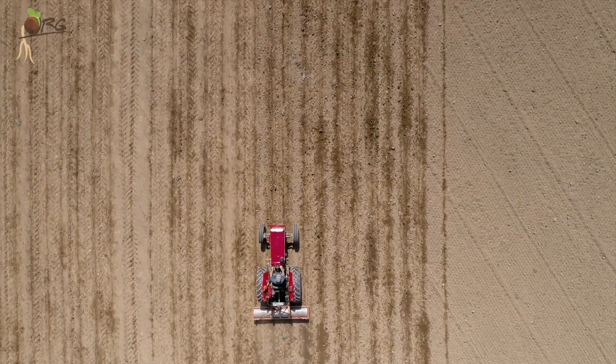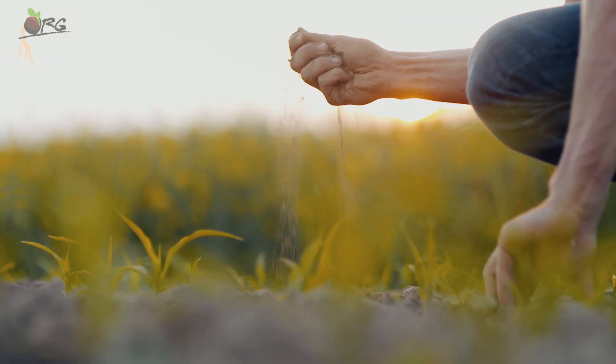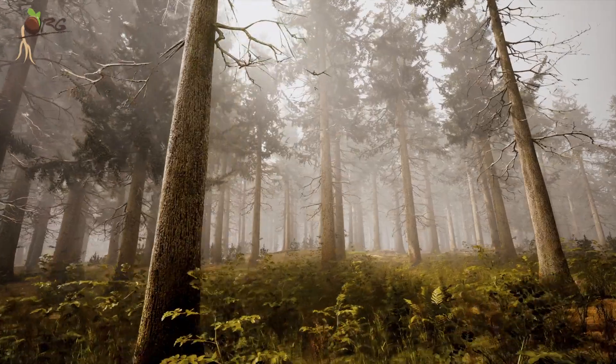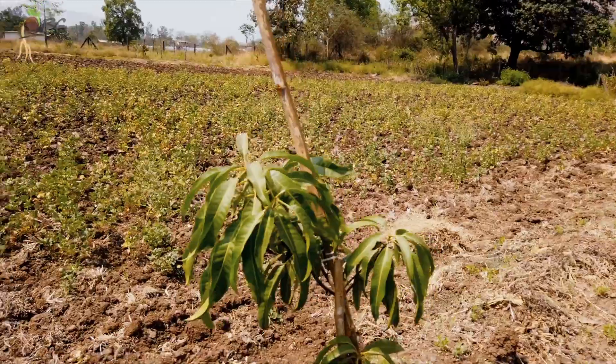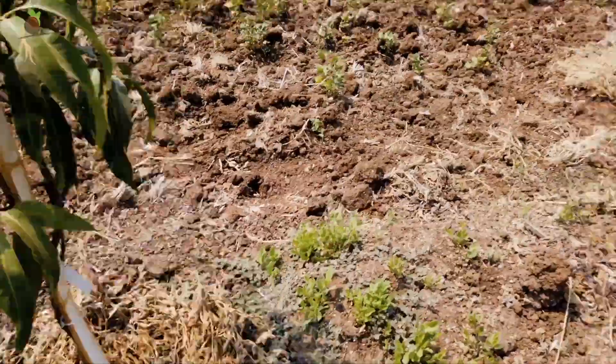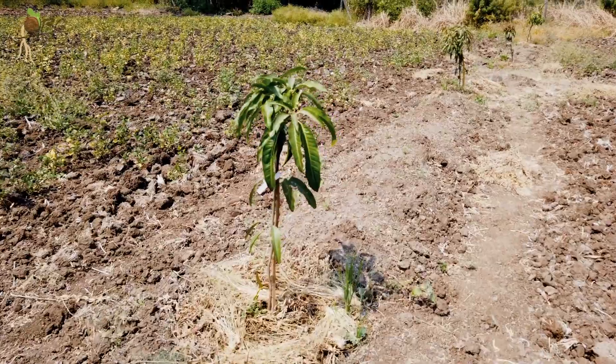In the last 2-3 decades, natural and organic farming enthusiasts and even environmentalists are working hard to spread awareness of growing trees in farmlands. We planted 25 mango saplings, few sapota trees, jackfruit, lemon and guava trees.